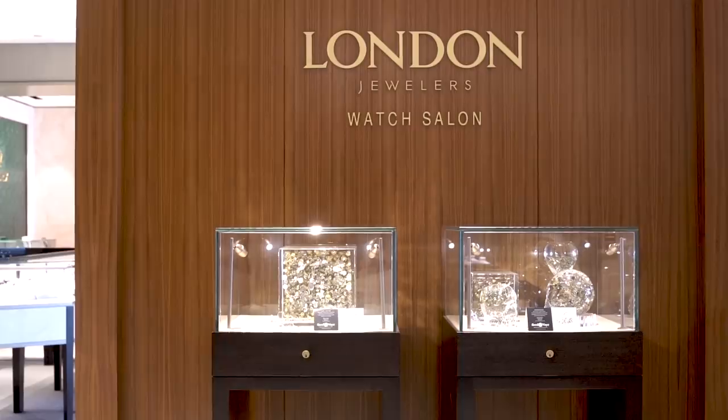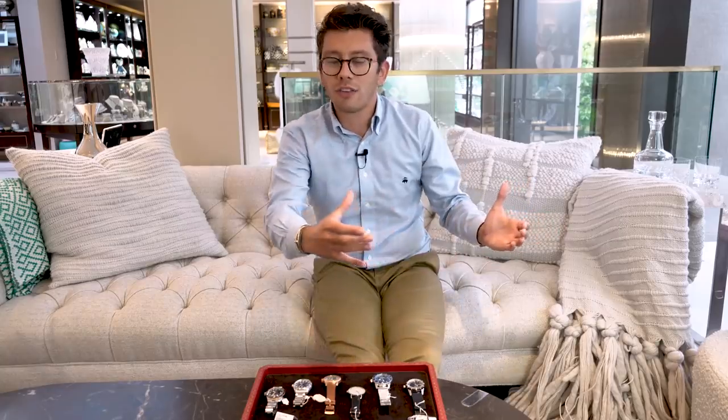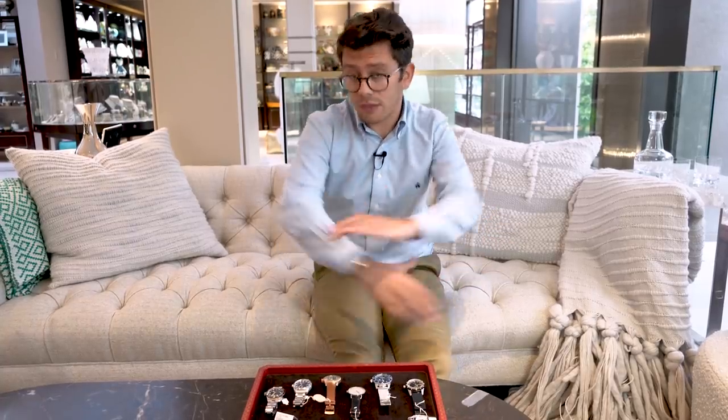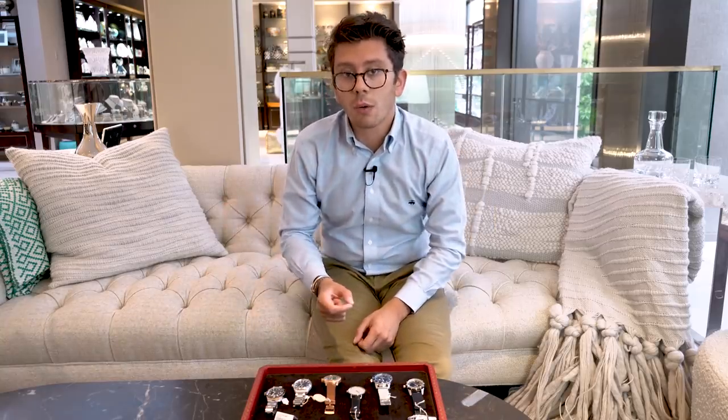What is up, watch fam! I'm Christian from Theo and Harris, and today I'm back at London Jewelers' wonderful Manhasset watch boutique. I'm taking a look at some of your favorite brands, particularly watches under the $5,000 mark. It's often a misunderstood price point — some people feel elitist, like you can't truly own a great watch under $5,000. Reissuing old models has become a serious pattern in the watch industry today, and there's absolutely nothing wrong with that.